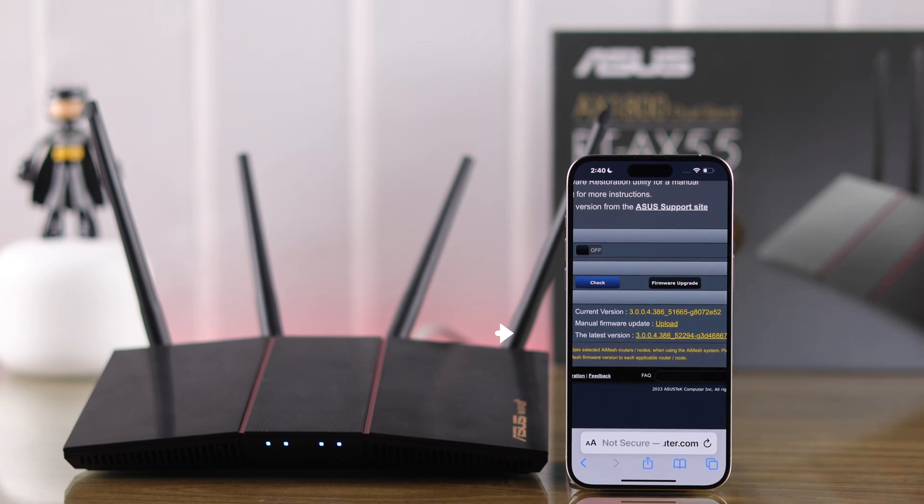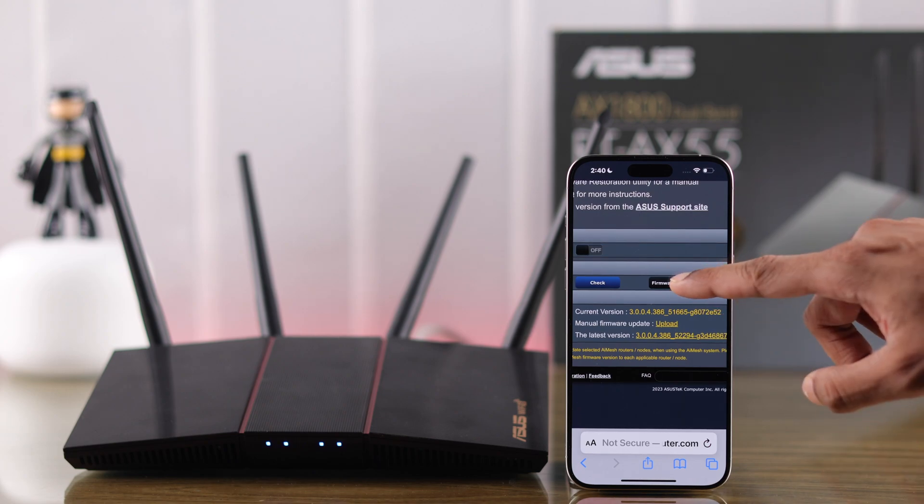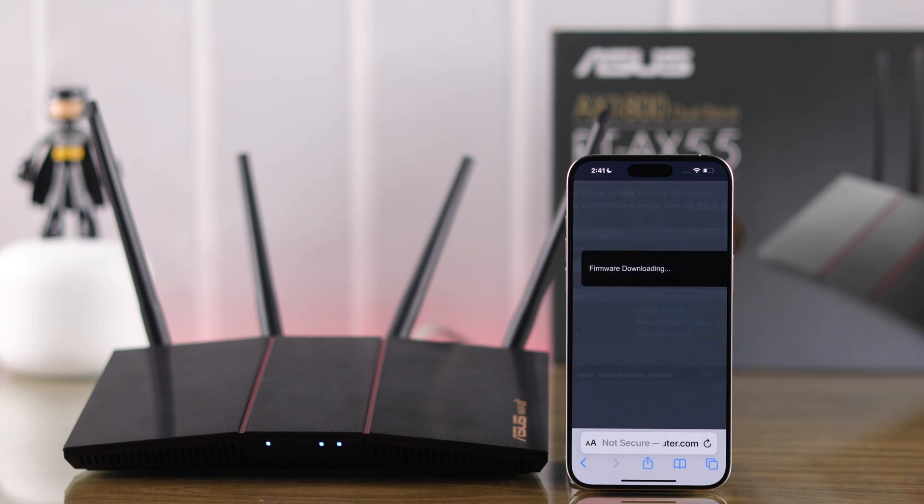That button will say Firmware Update, and you'll be able to see the available version. Tap on Firmware Update and it will start downloading. You'll then see a progress bar as the router goes through the firmware upgrading process.